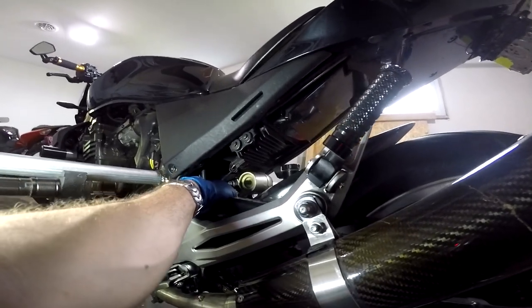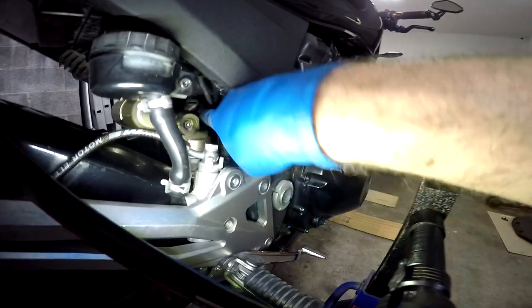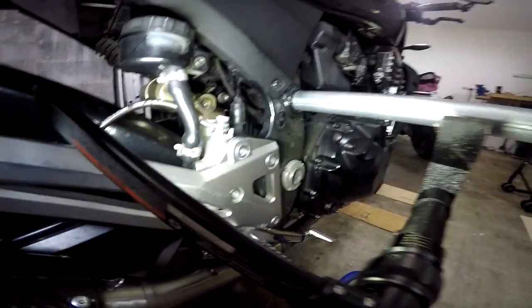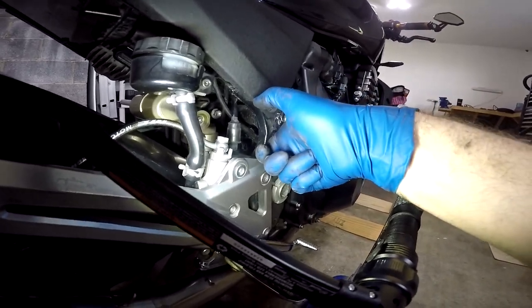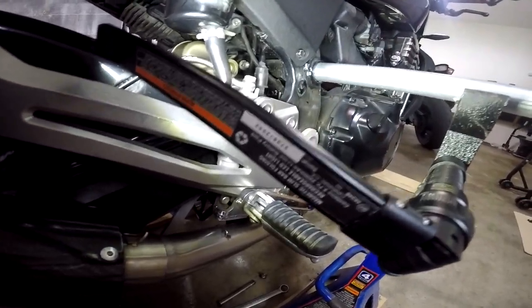After you break it loose, take the nut on this side off first but leave the bolt in. That bolt in there is a little hard to get to with your hand. You could move the brake reservoir out of the way or unhook your rear brake sensor, but honestly you should be able to just reach in there with a pair of needle nose pliers, grab hold of it, hold the shock with your left hand, and pull the bolt out with the pliers.